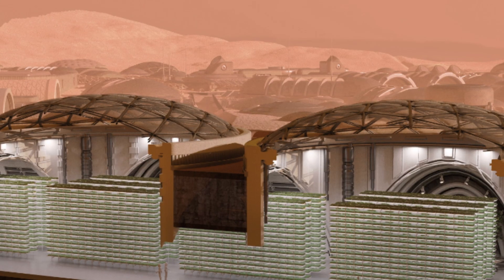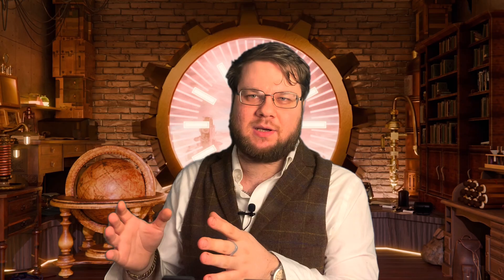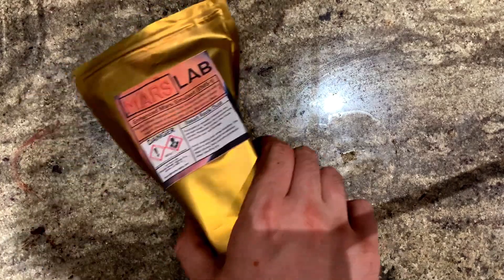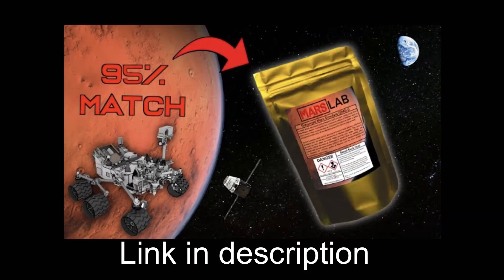What if we could build thick concrete radiation-proof walls on the surface of Mars made out of 95% Martian soil? Today we're going to try turning my Martian regolith simulant from a previous video into a concrete-like material called Starcrete, and then test its physical properties against regular concrete. I'm especially interested to see how well it can block cosmic radiation.